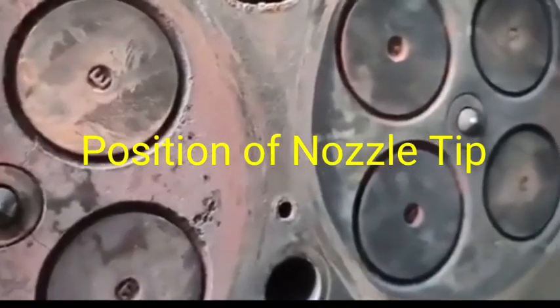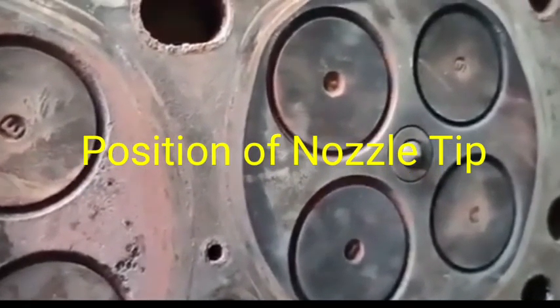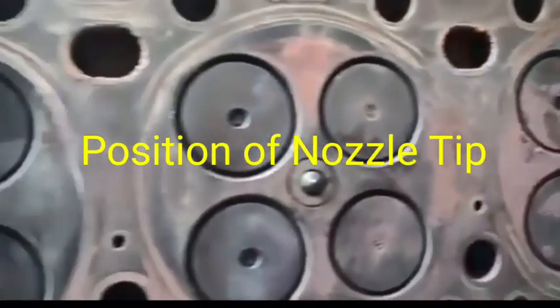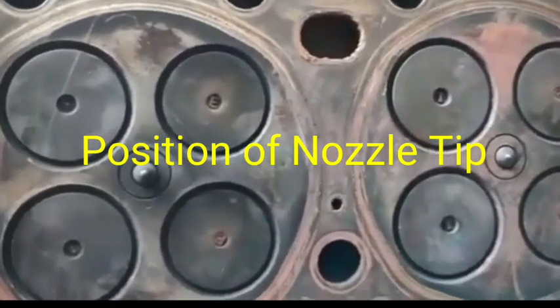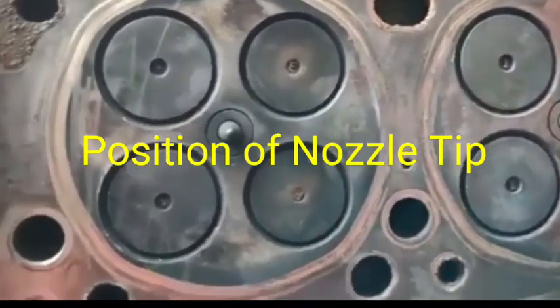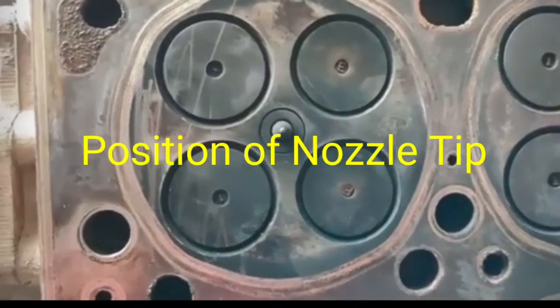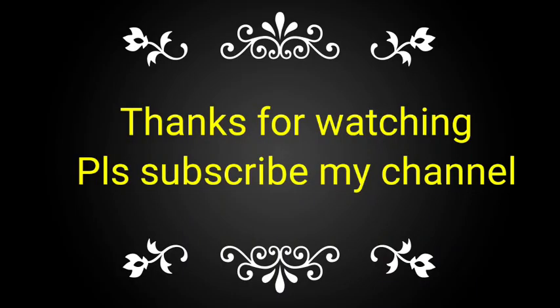If the nozzle tips are too far out or in, the firing compression pressure will be up and down. Some unusual sound will be coming from the engine side. So this is a very important function for adjusting the nozzle tips at the time of fitment of the sleeve in the cylinder head.